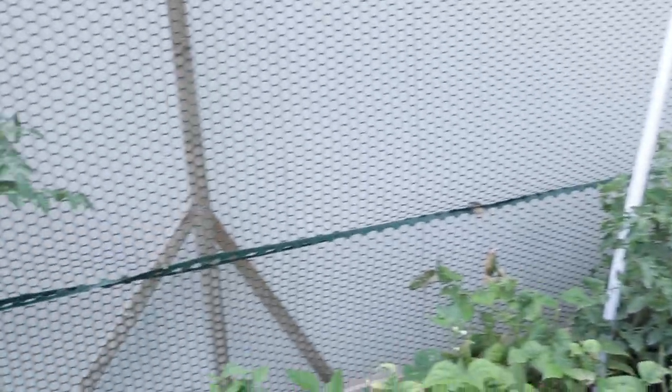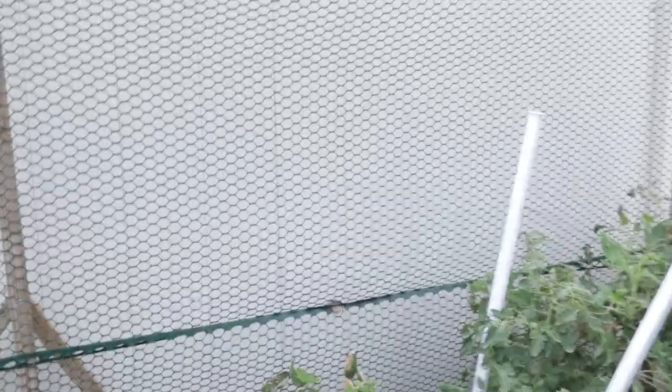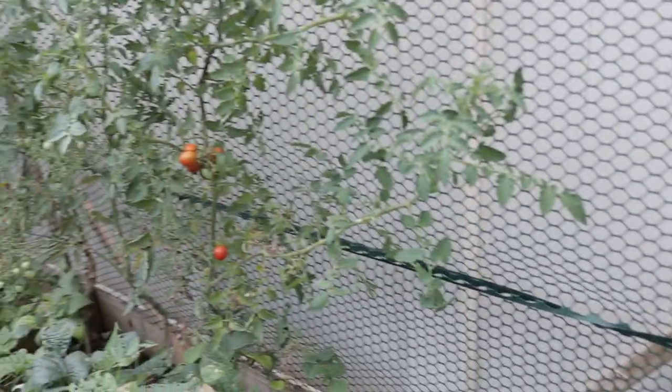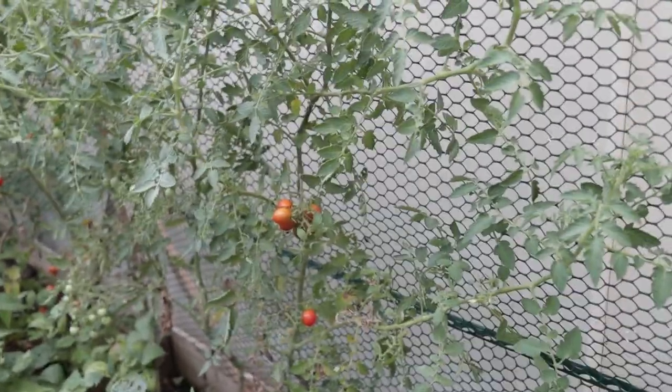During my garden cleanup I came and removed all of the cucumber plants because they had a whole bunch of powdery mildew and were kind of on their way out with all the heat anyway. Getting rid of those gave our tomatoes a lot more room, which is good because they are spreading like crazy.